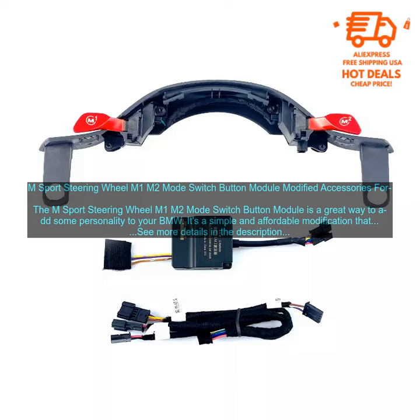The M Sport Steering Wheel M1 M2 Mode Switch Button Module is a modified accessory for the M Sport Steering Wheel. It's a great way to add some personality to your BMW — a simple and affordable modification that can make a big difference in the look and feel of your car.